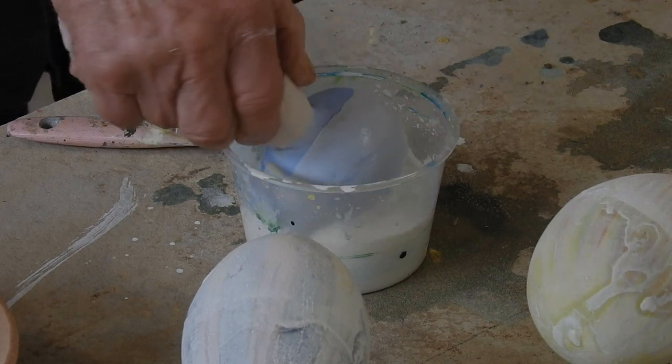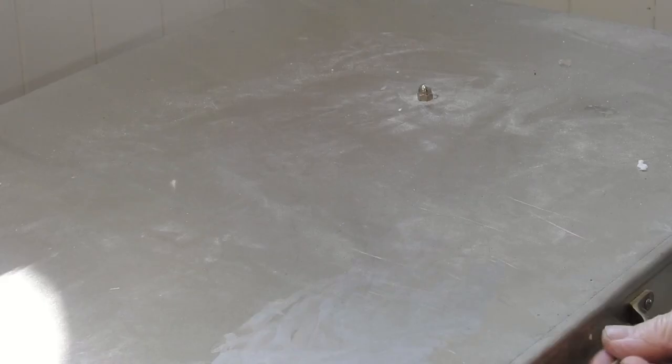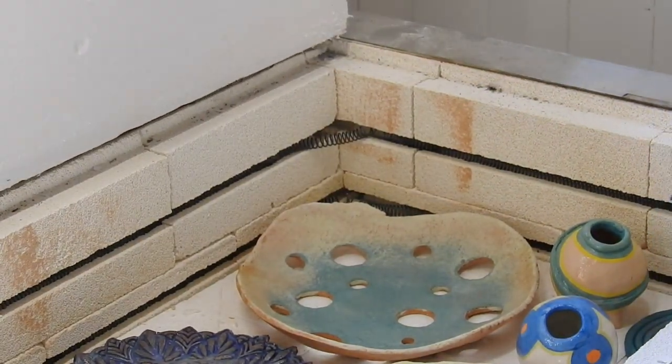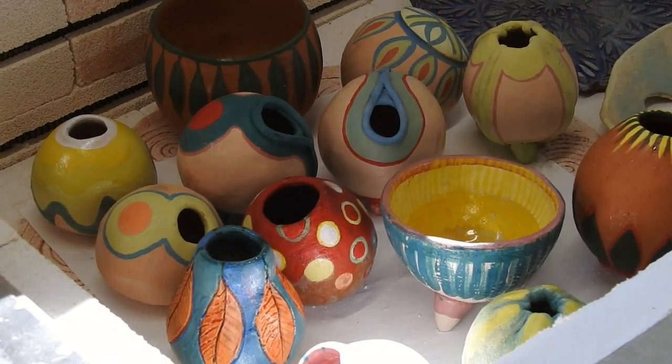Here's the first firing that I did. Here are the pinch pots — I guess some of them turned out okay. I just want to keep practicing and see how it goes.